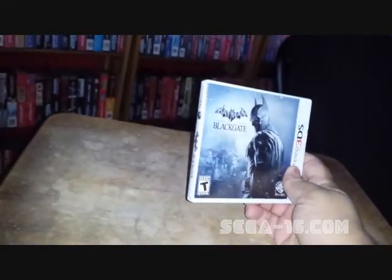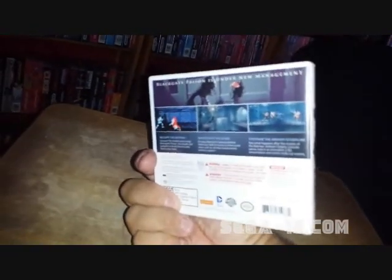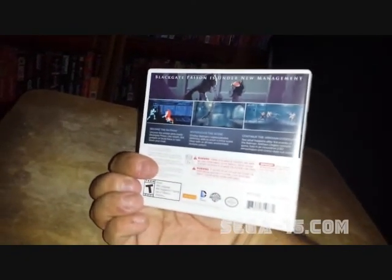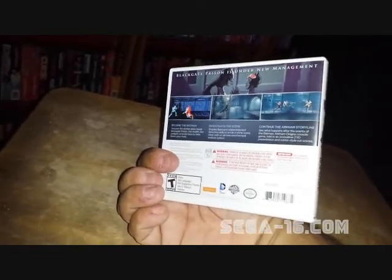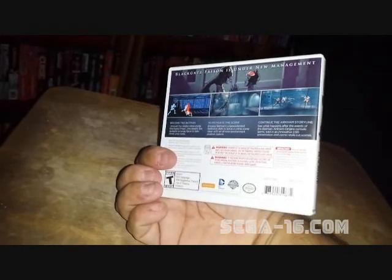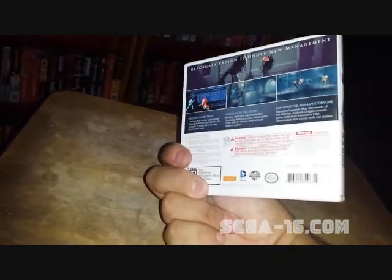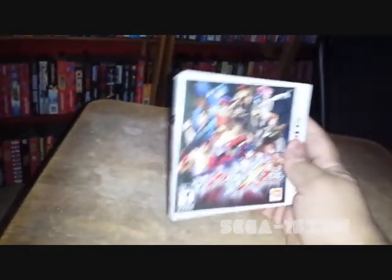Next thing I got for the 3DS is Batman Arkham Origins Blackgate. I put about an hour of play into this one and it is kind of mediocre — it wants to be like Metroid but it's not as good. It's not a bad game by any means. I think I paid $15 for it and I was happy with that price. I'm a big Batman fan. I haven't played Batman Arkham Origins yet — still waiting for that to go down in price — but I wanted to play this one. It seems alright, worth playing through, so I'm eager to give it more play time.